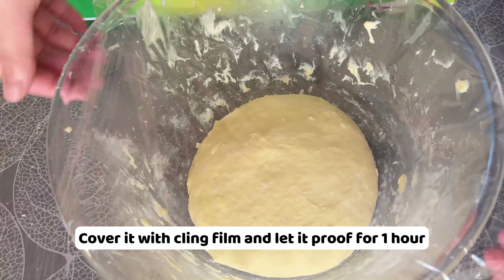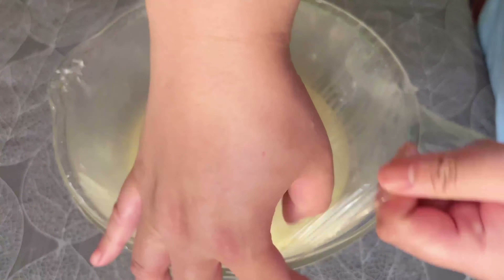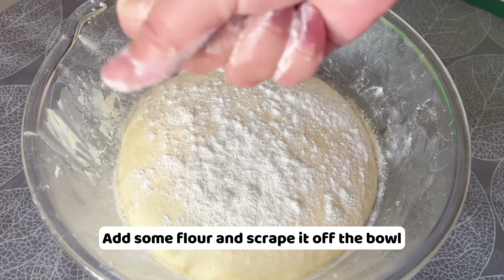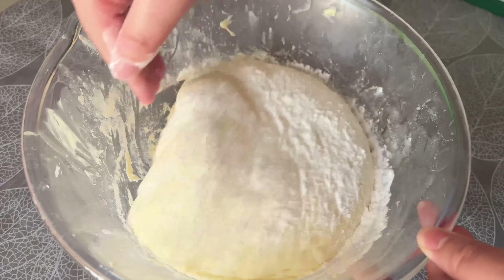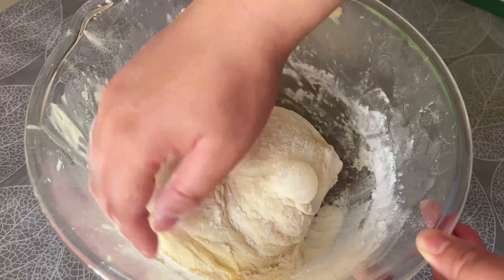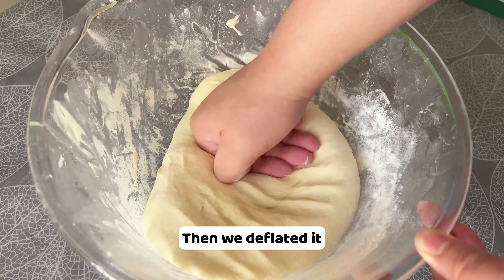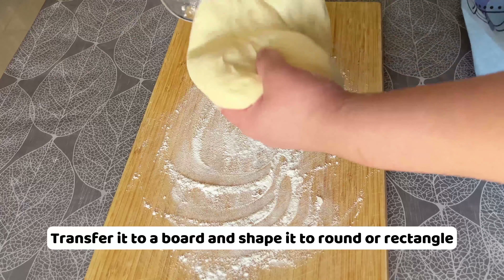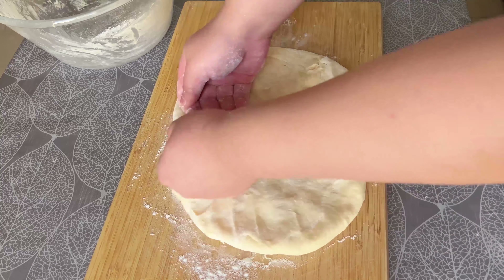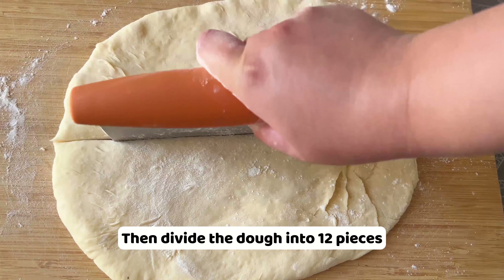Cover it with a clean cloth and let it proof for one hour. After one hour, our dough is doubled in size. Add some flour and scrape it off the bowl. Then we deflate it. Transfer it to the board and shape it to a round or rectangle. Dust the cutter with flour, then divide the dough into 12 pieces.